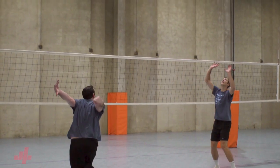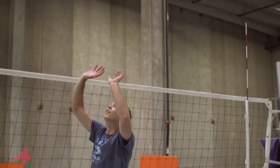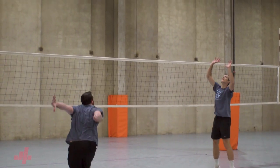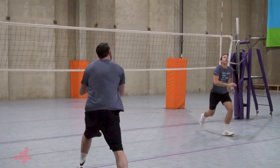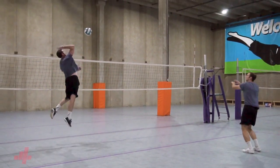No matter what age, there will be times when we want to fully extend the elbows through the ball. This is necessary when we're setting a three and when we're off balance. For the three, our speed is critical as we're trying to remain at first tempo speed but needing to send the ball a farther distance. Especially if we're off the net, releasing our shoulders and elbows is the only way to successfully get the ball to the middle.